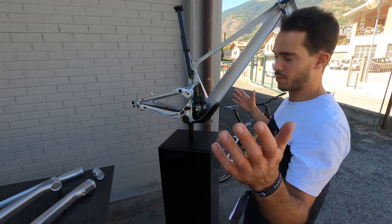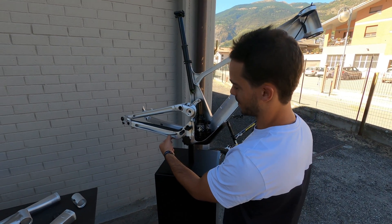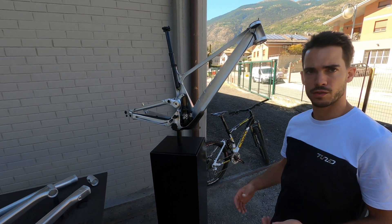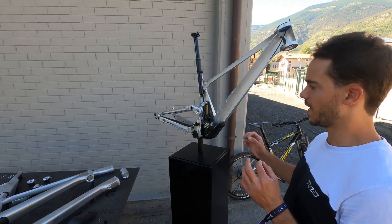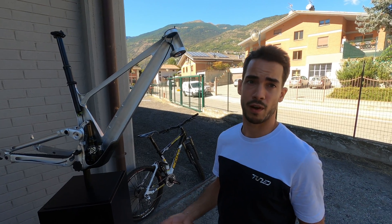And that is the same for all the tubes — it's the same for every tube. It's a bit difficult to see on camera, but on the chainstays you can see the thickness difference between the top, the middle, and the end of the tube. We use a lot of FEA — finite element analysis — to define exactly what we need in which area to get something that matches our requirements in terms of weight, strength, rigidity, and aesthetics.